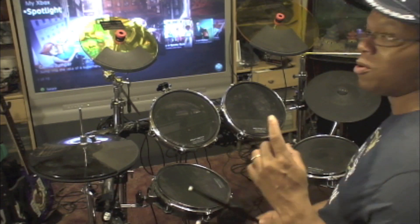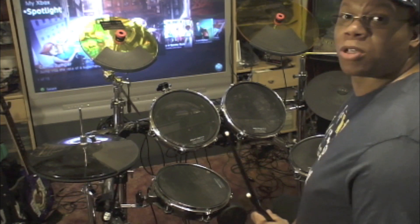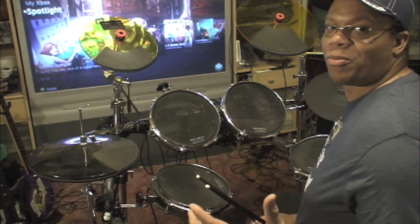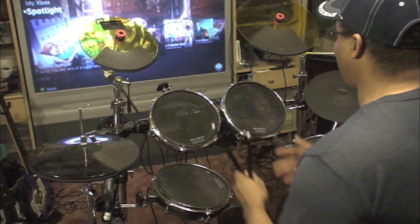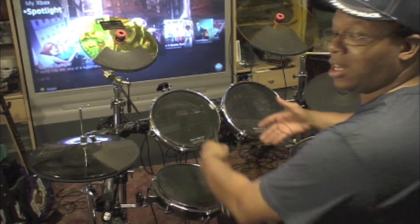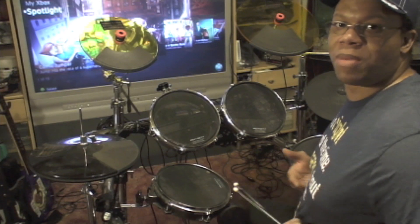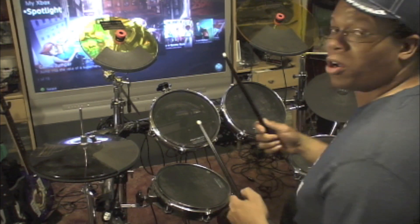The number one thing that kills people, especially rock band drummers, is sitting on a throne that's really high with their drums way down low — it looks like they're breaking their back. You want to make sure these are level. Usually about stomach level or right at your waist is where they should be, and no higher than right at the bottom of your ribs, depending on your height.